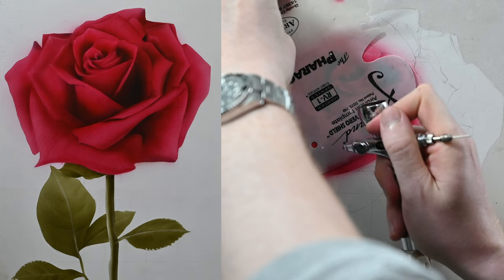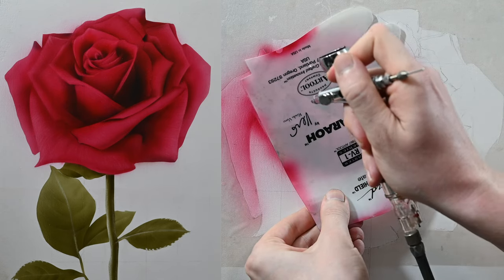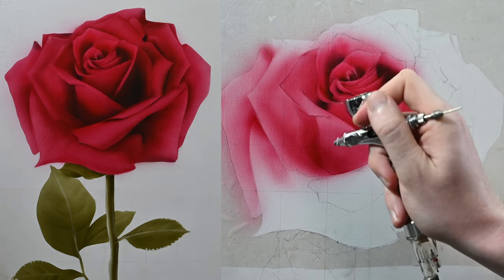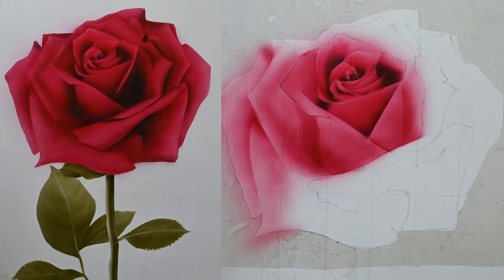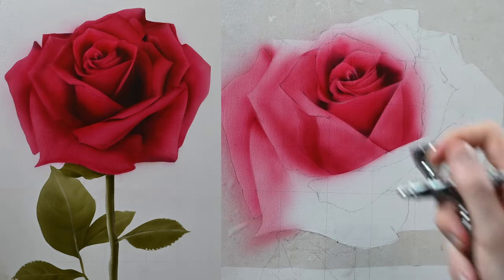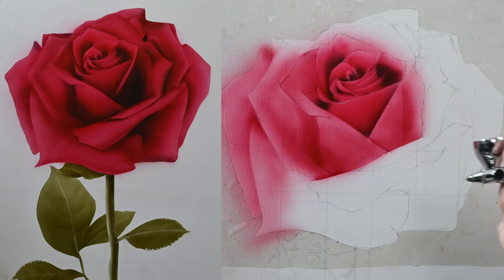Just like the last petal I painted, I start by adding in the deep shadow to the right of each petal, using the shield to get the sharp line, then switching over to freehand to get the soft transitions within the petal itself. As I work my way up and around this rose, you'll see me spraying some color over a lot of the blank areas because I want to get rid of that white canvas. What makes this one so forgiving is we're really only using one color for the entire rose, with some black for the deep shadows.